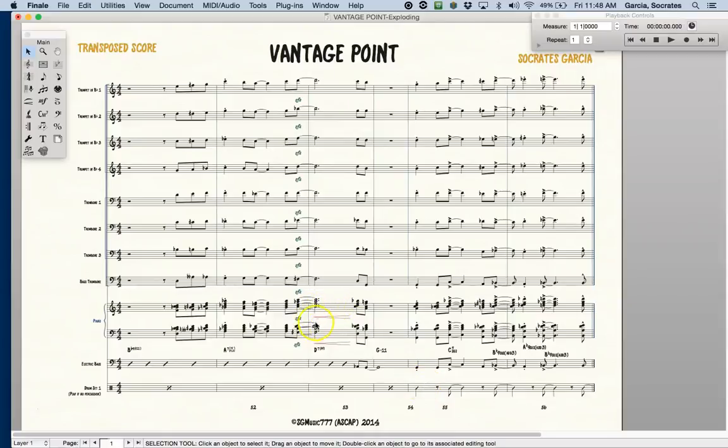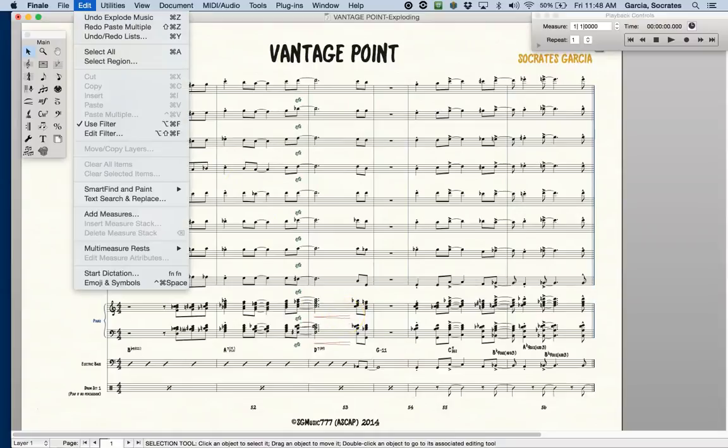I want to copy and paste the smart shape — the crescendo — for all the brass. For this I'm going to use one of the most powerful features in Finale, which is the Edit Filter.